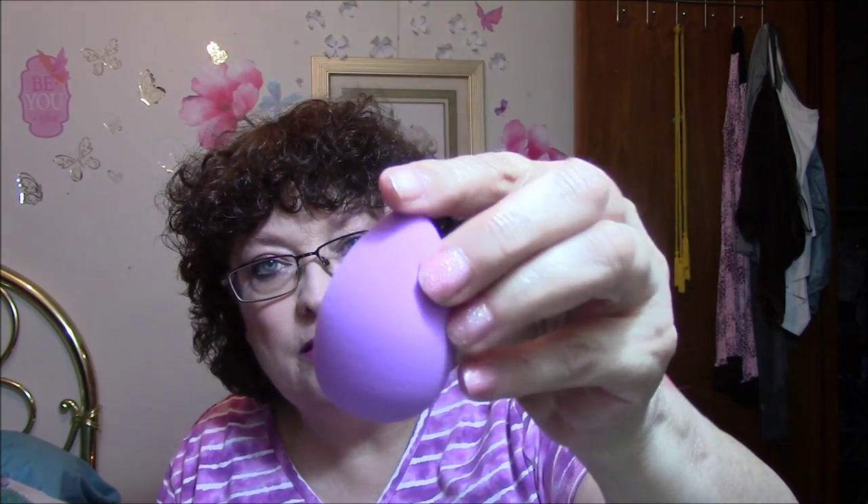This here I'm thinking I paid a dollar or less for, from Amazon Review Trader, and it is a beauty sponge — Vivra Cosmetics. Let me open this little bugger. Very soft, that'll work. I ordered some more too. That was from Amazon Review Trader.